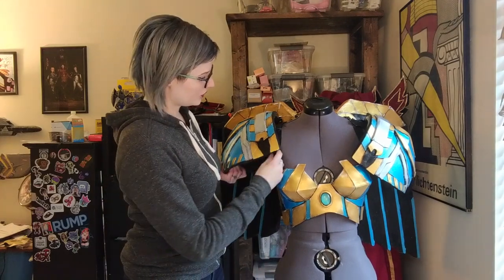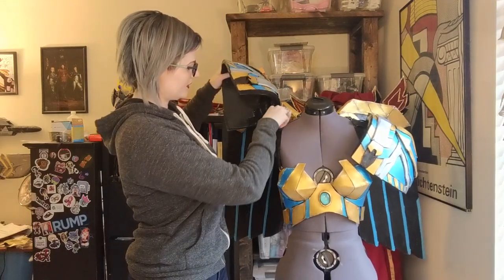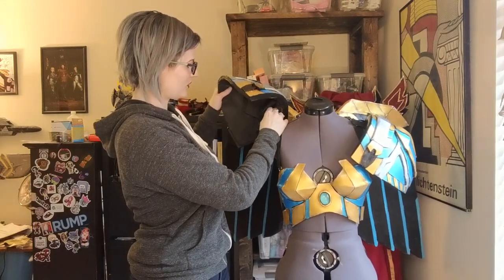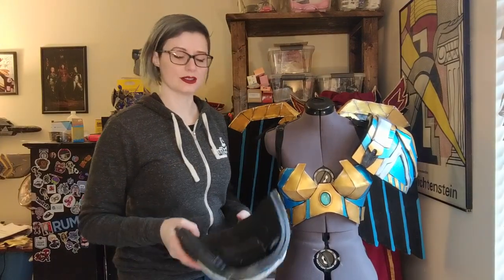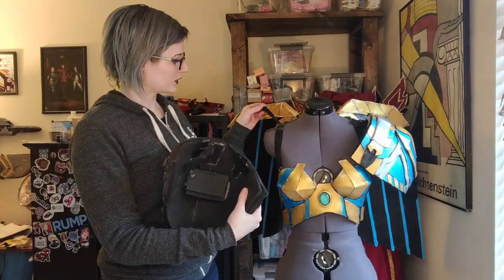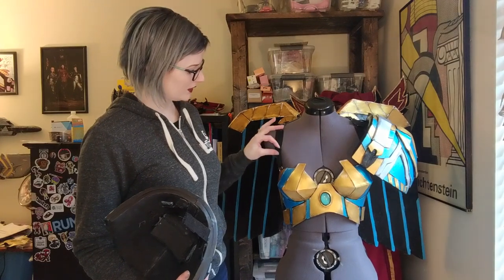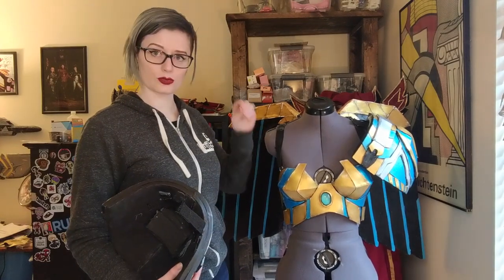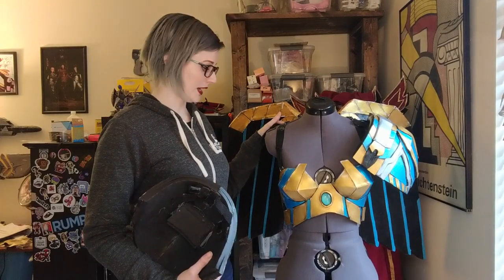Over the shoulder there is a strap. I'm going to remove the shoulder here. This shoulder is held on with three tabs with Velcro — there's one tab here, one tab here, and one on the shoulder here. And there is a D-ring on the breastplate that this strap can go through and then Velcro to itself, and that connects to the top of the back plate on the back.